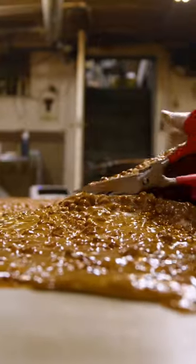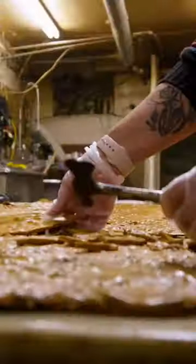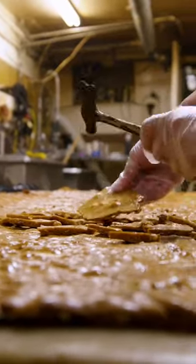First thing I'm gonna do is just make sure that the bottom is hard enough for us to flip, and then I'm gonna cut. So now we have to break it up — we just use our little hammer, and it breaks like glass.